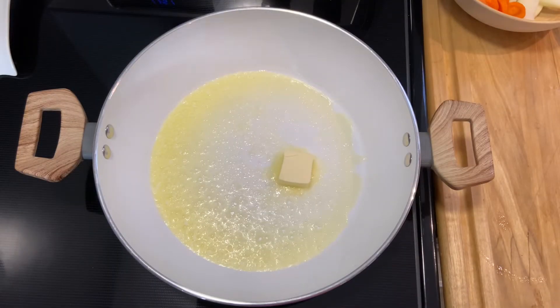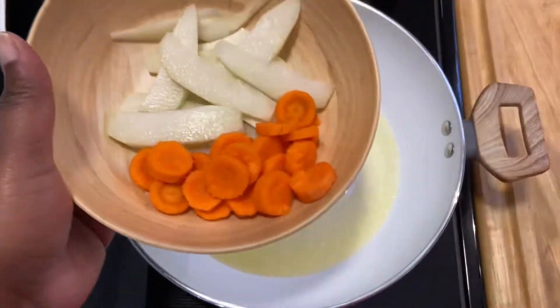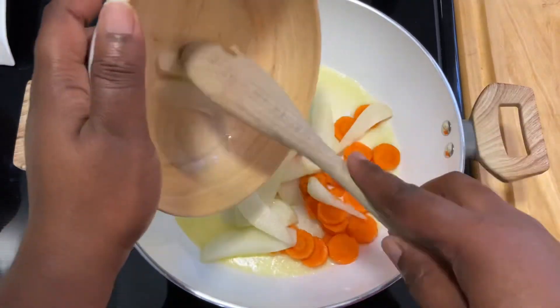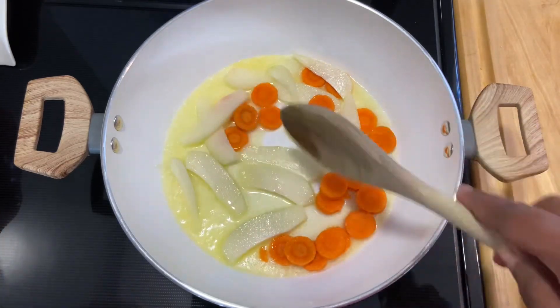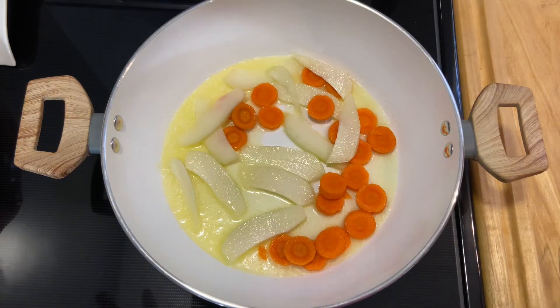In here I have about four tablespoons of butter, letting it melt, and I did put in some olive oil as well. Once it's all melted, the first thing I'm going in with is what takes the longest to cook, which is carrots and christophene. My heat is on medium to low. I'm going to cover the pot and allow this to go for about five to seven minutes.